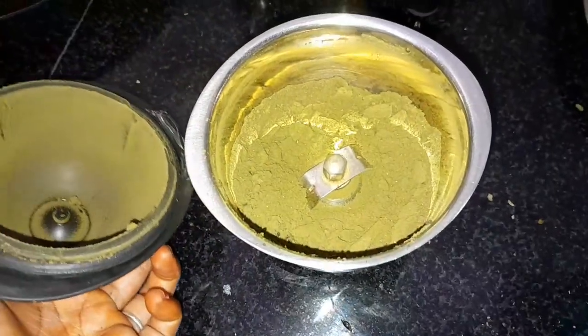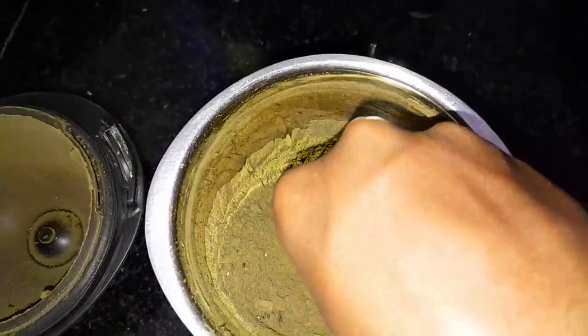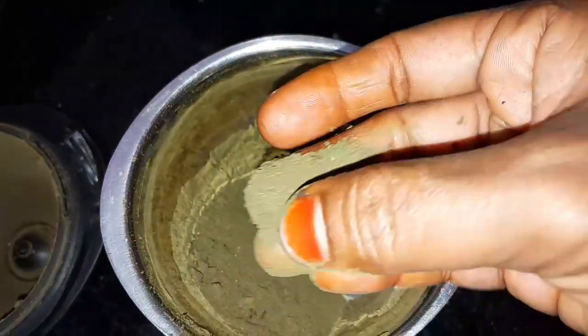Let's place the Itli dough, and the taste is great. If you want to eat Itli, we will eat Itli.